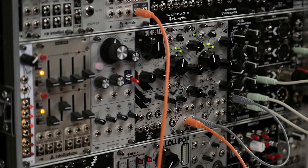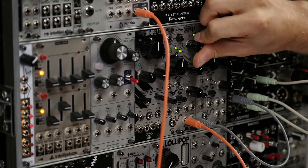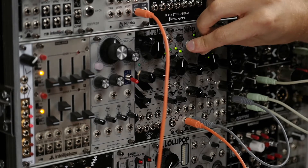Here we can hear the filter on some more harmonically rich sounds. We've got the platts feeding the filter and you can hear some more of the filter's character here.